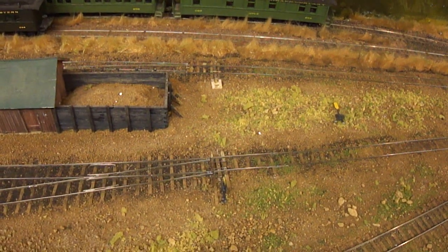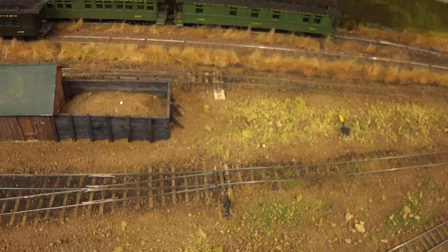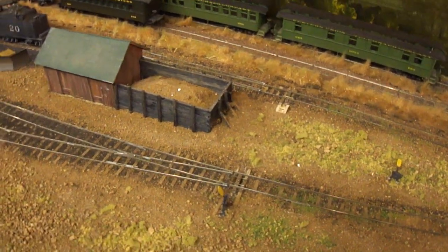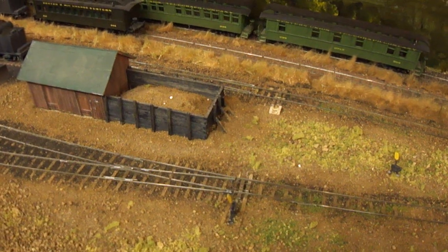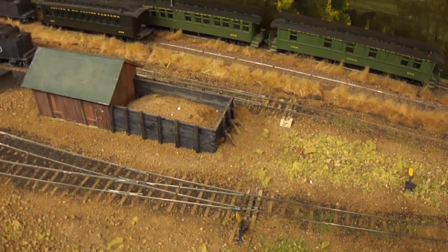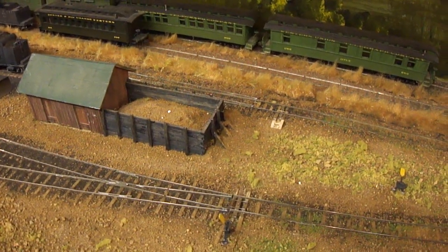So Bill, I'd like to ask you a little bit, get some information from you about hand-laying track. I had a couple of folks on YouTube that had asked me because they'd never really heard of the process before, because they're new to the hobby. Maybe you could tell us a little bit about what's involved in terms of the track laying itself, and maybe we could look at some of the styles of switches that you've built.